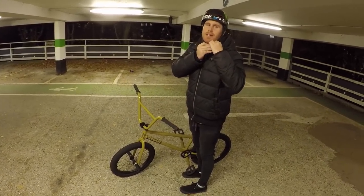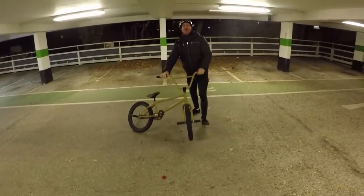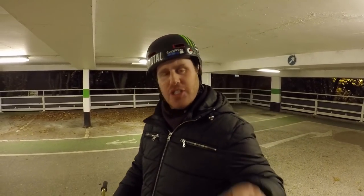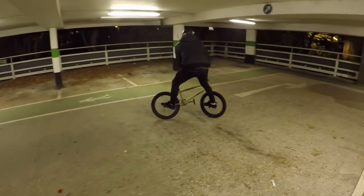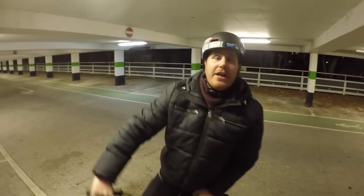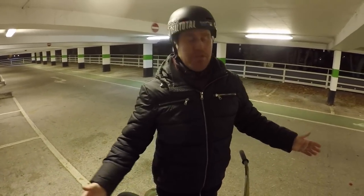You ready big boy? I'd say I'm 8 out of 10 on this trick — already gave away one life on that. But that's okay, you get the gist of it. You're gonna whip straight around the front of the bike, just like a boomerang you see in Australia in the outback. Here we go, let's do another one. And there we go — that is the famous boomerang!